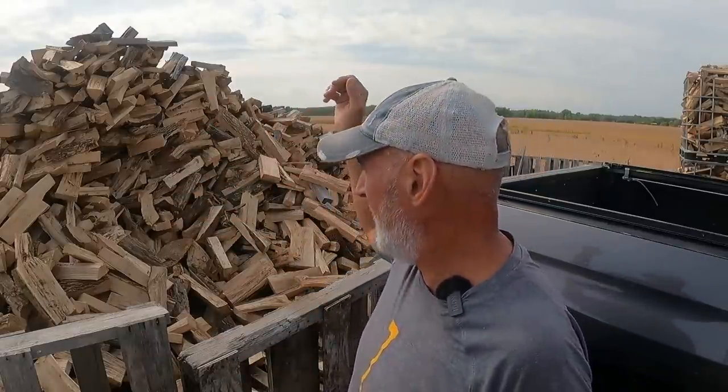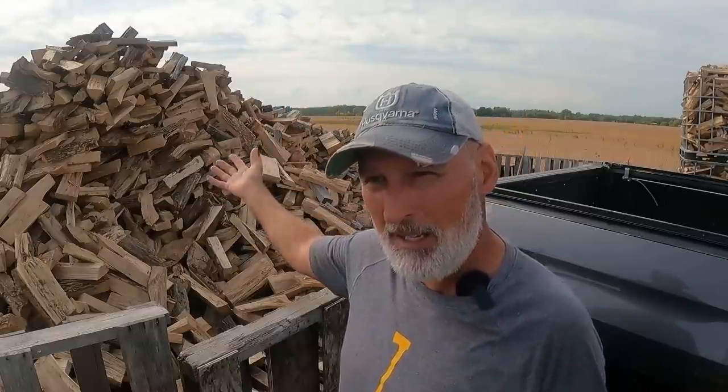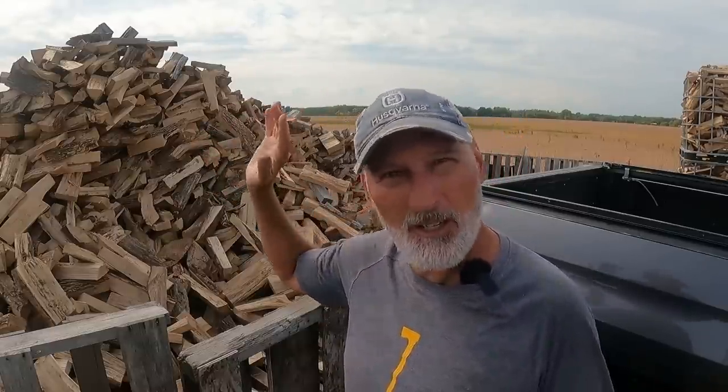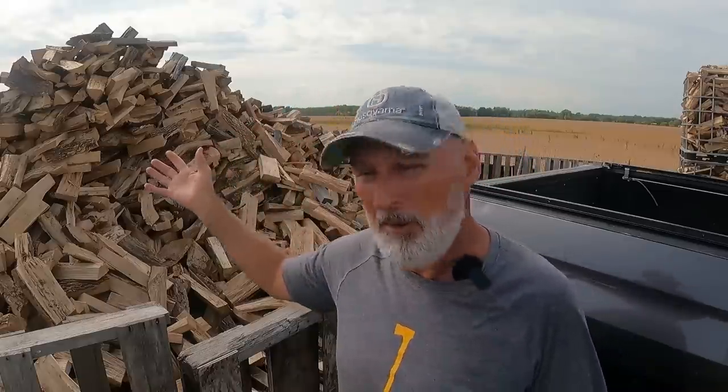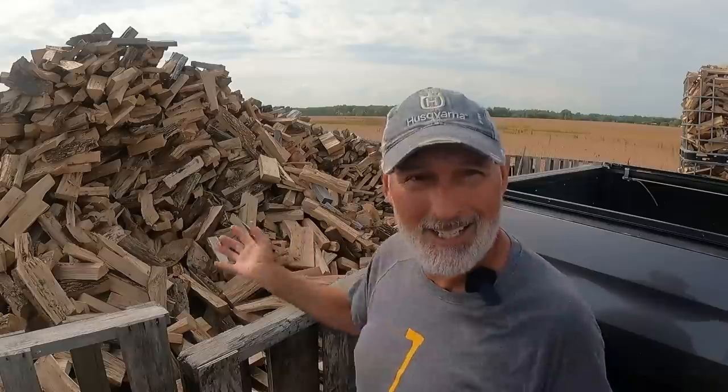This pile right here is one that we cut and split back in December or January, middle of winter. This was all tree service wood. There were originally 60 face cords or 20 full cords in here, give or take — could be 10 either way. I didn't really measure it; I just know based on how many trailer loads and how much we fit in the trailer.